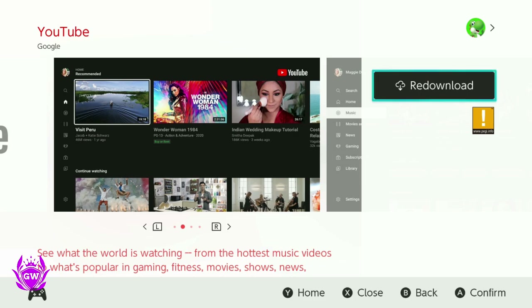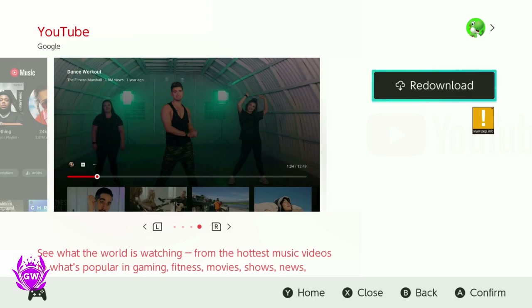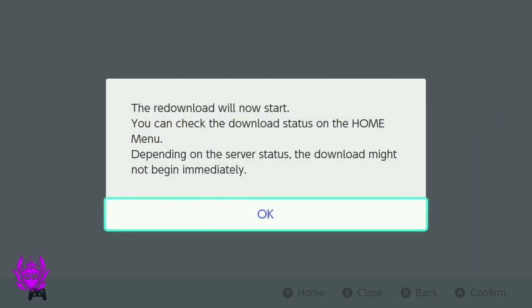This button up here will say 'download' if you've never downloaded it before, or 're-download' if you have downloaded it previously. Just press A and then it will say the re-download will start — press A again to get rid of this pop-up.